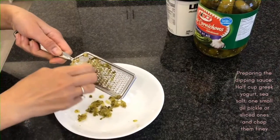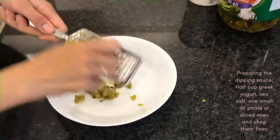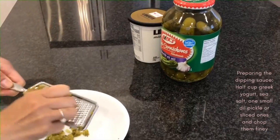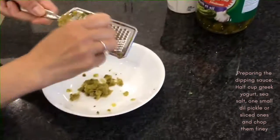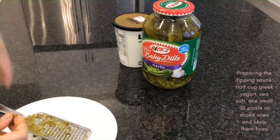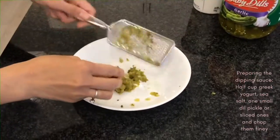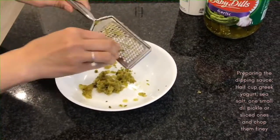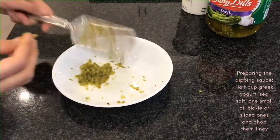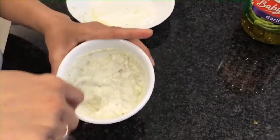And now we are making a dip to go with the fries. We are using Greek yogurt and dill — small baby dills. Just grate a little bit. Okay, so we added the grated baby dill.